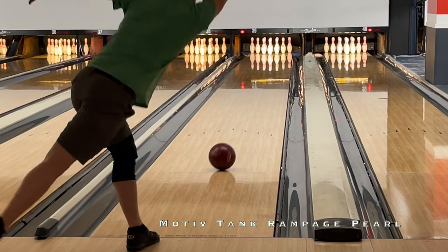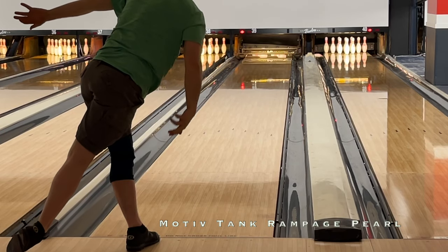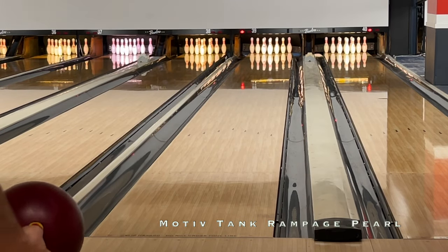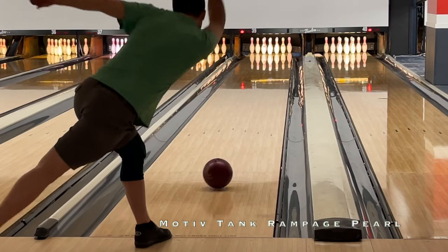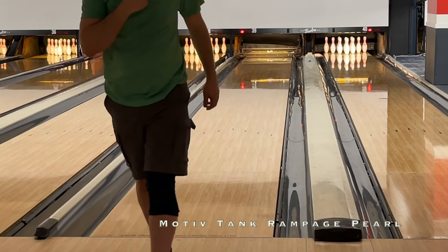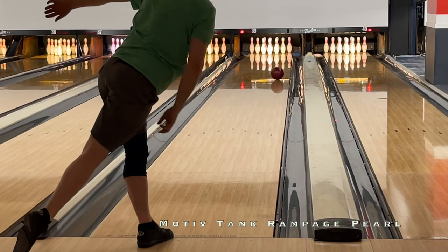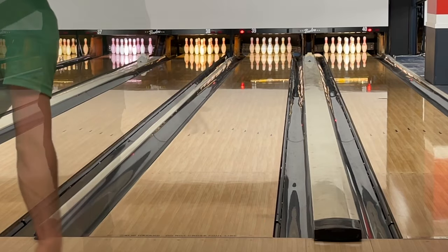Now let's look at Tyler's comparison. As mentioned in the original Rampage Pro review, Tyler sees the same kind of reaction out of the Motiv piece as I do — hard response to friction pushing him in and having to get it out to early friction down lane. Missing in the lane the Rampage does nothing, just like every other urethane type ball out there.